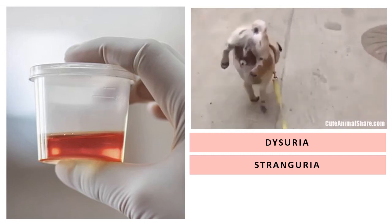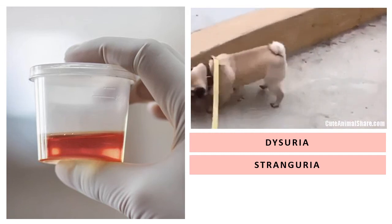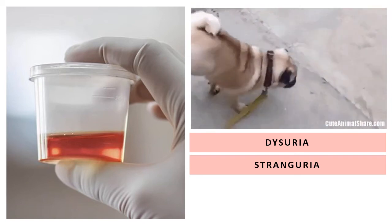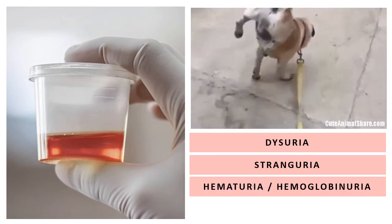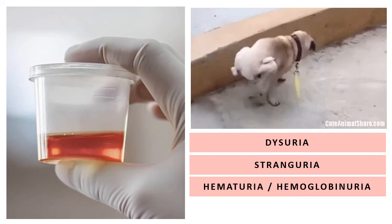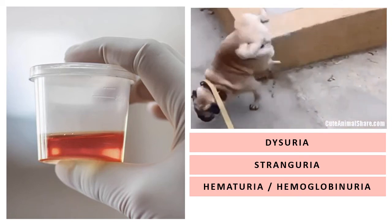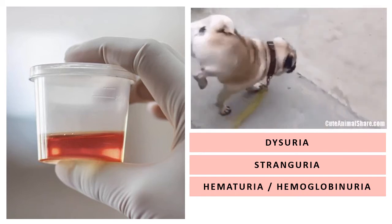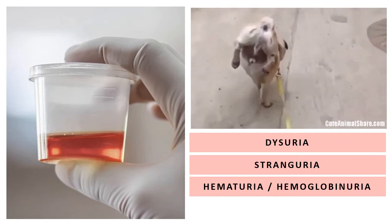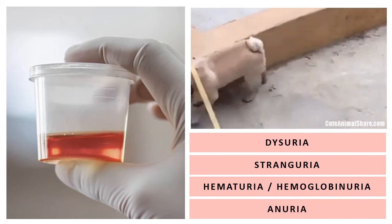Stranguria could also be manifested as a painful event wherein dogs and cats would actually cry out in pain. A blood-tinged urine can be hematuria or hemoglobinuria — the difference of these two is left for you to research, or your clinical pathology subject will cover that. The absence of urine coming out is called anuria. There are still many medical terminologies describing urinary pathologies, but you have your pathology subject for that.